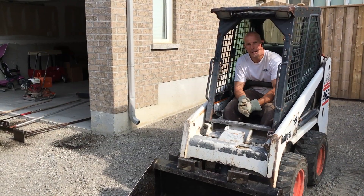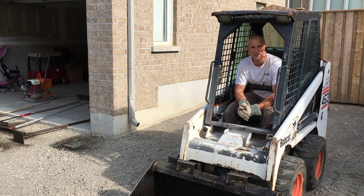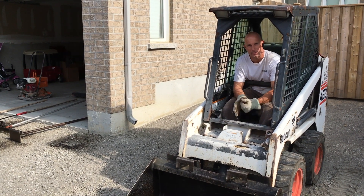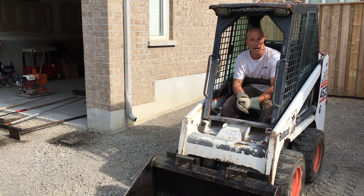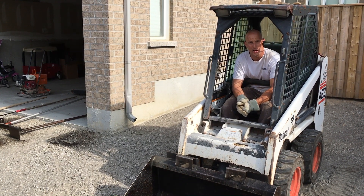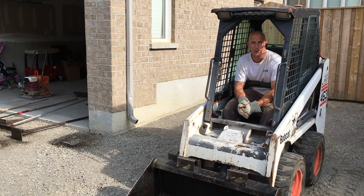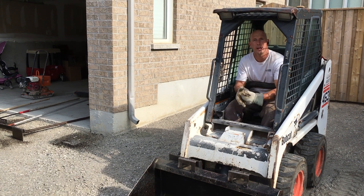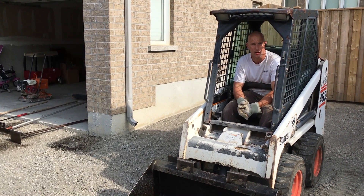We're back to pave the driveway — it's been two weeks. We've allowed the driveway to sit and settle after we graveled it and put the granular A down. So today we're going to be completing the job and paving it. I'm all prepped and ready to go, so I'm just going to start my first scoop right now and apply the asphalt to the driveway.